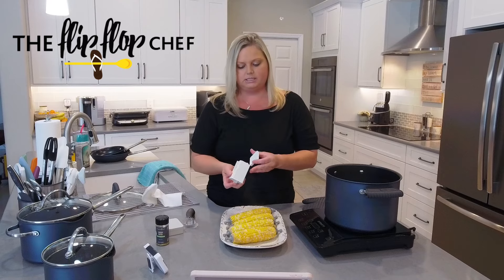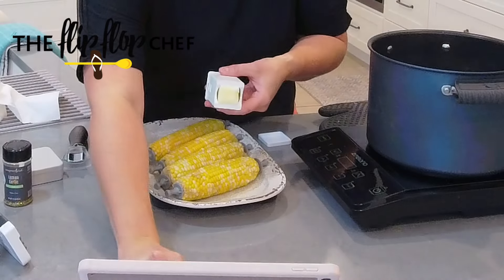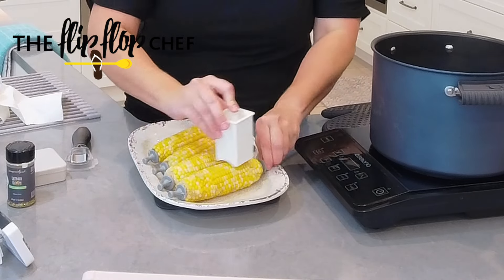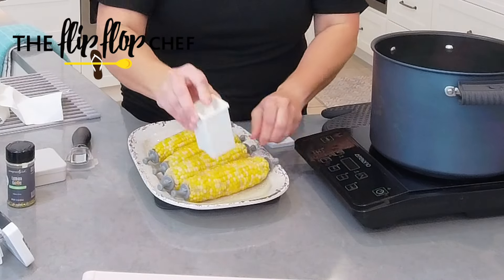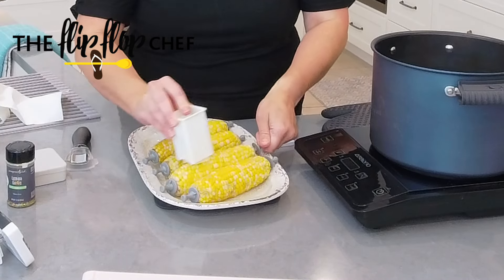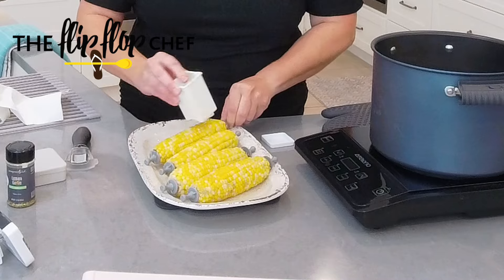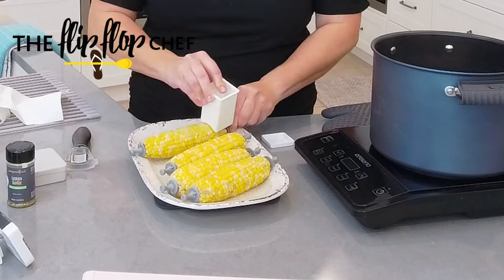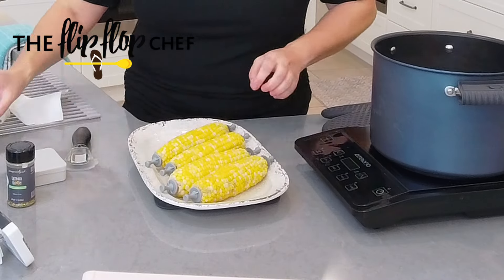I'm only going to use the kernel cutter on one side so I can still have a pretty picture. So this is the corn butterer — there's a little indentation that shows you where to hold it on the corn. You just rub all around and gently push down, adding as much butter as you like. Get these nice and buttered.